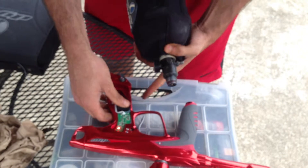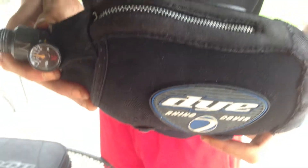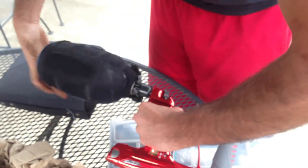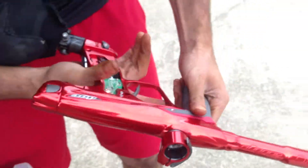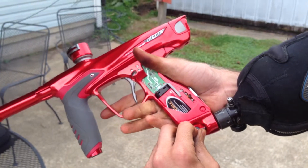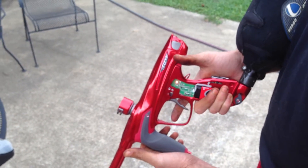Now let's air it up. Get a close-up - you can see the gauge, it is at 3,500 PSI. There is air in there. Now I'm going to air it up fully - this lever is going to go past this little notch to fully air it up. Hopefully you can hear it go. Now it's aired up. I'm going to pull the trigger and see if anything happens - nothing should happen at this point. Nothing's in there.